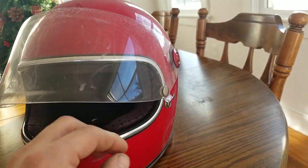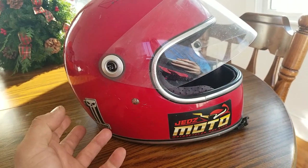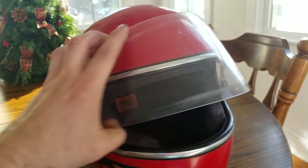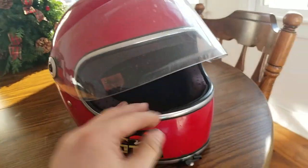One thing to look out for on these helmets is to make sure that you buy replacement bolts just in case and keep them on you, because these things will rattle loose. Use Loctite, or some fingernail polish paint — that acts as a really good Loctite too. Just keep that in mind if you're looking to keep this helmet at long distances, as these bolts are susceptible to coming loose.